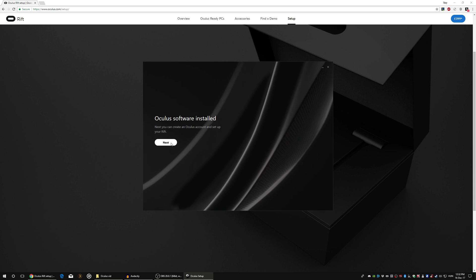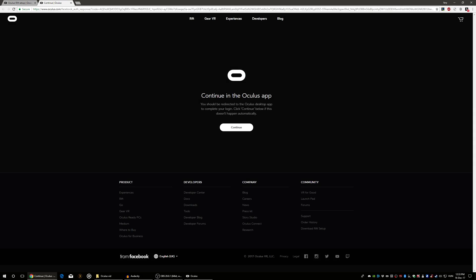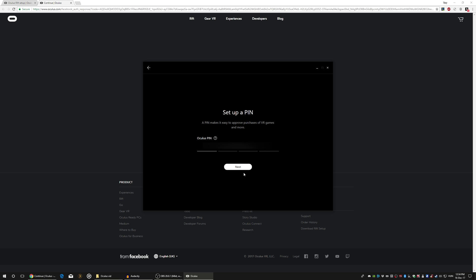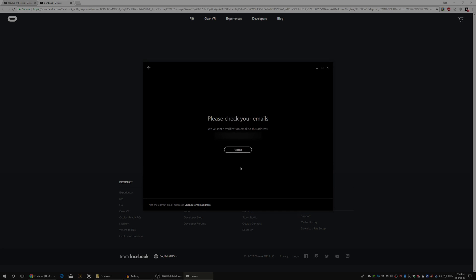Next, we have two options: either we create an Oculus account or we can log in with our Facebook account. I'm just gonna log in with my Facebook account because that's easier for me. We have to give an Oculus username — it's like giving a name to your MMO character, all the names are taken. We can also set up a PIN to approve purchases of VR games, and we have to give our email address so it can confirm that it's you.